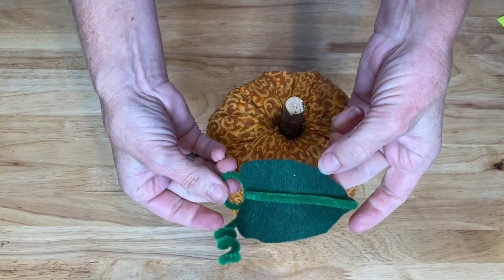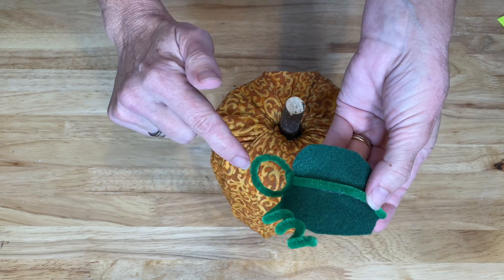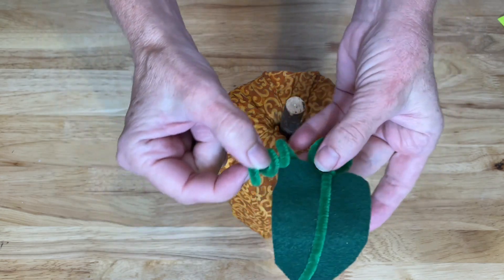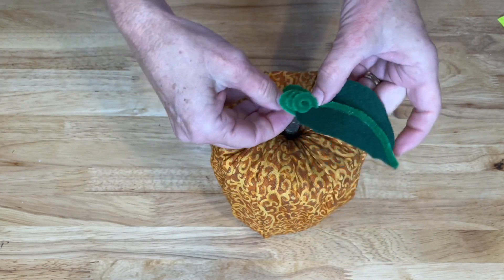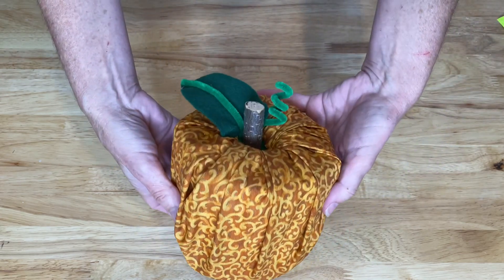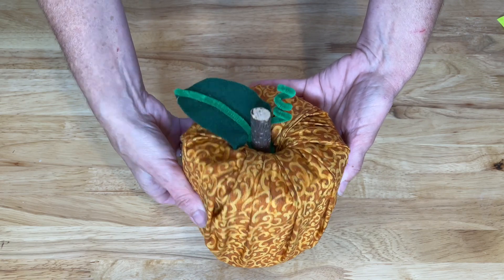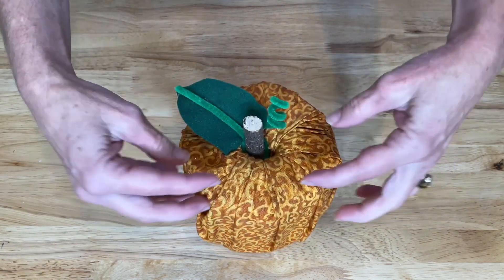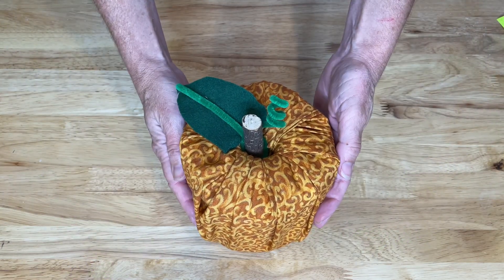And then what I did here was just cut out a piece of felt. And I made a loop out of some pipe cleaner. And to get this curlicue, all you have to do is wrap it around a pencil. And then I placed that inside. And now I have this fun, easy pumpkin. And it's also a toilet paper holder if you want. But when you're done with the season, you just take all this apart and it packs away really nicely.